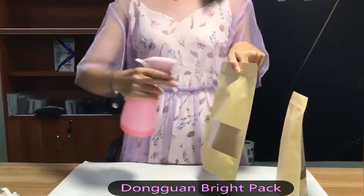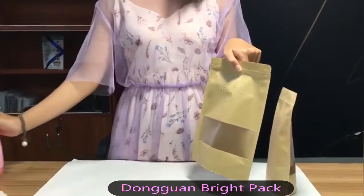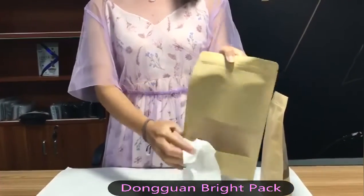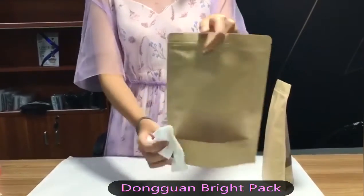You can see that I spread the water on the side of the bag, and then I use the paper to clean it. You can see that there is no difference.